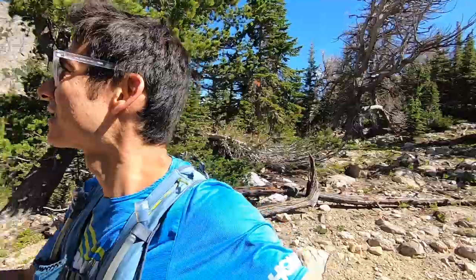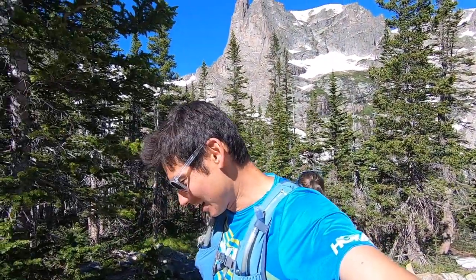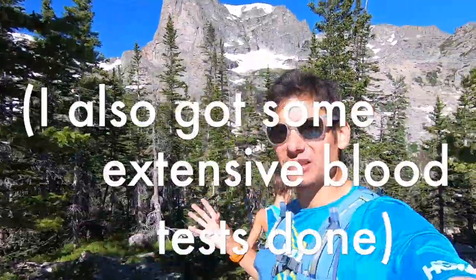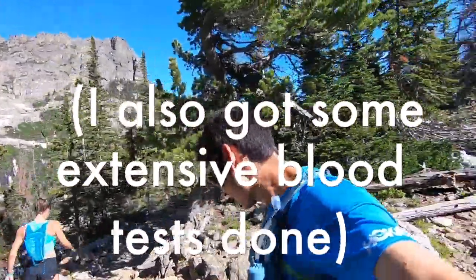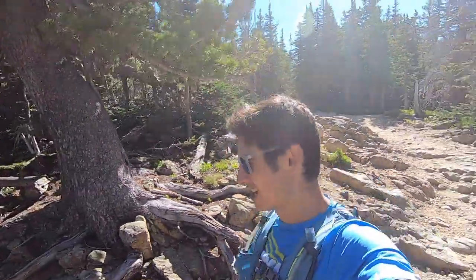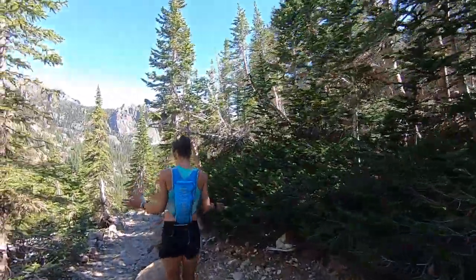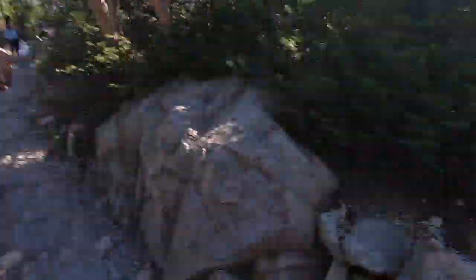Look at this view — we've got some waterfalls up on the hill there. It's beautiful up here. As well as checking my vitamin levels, especially B12 status, and trying to clean up my diet a little bit more. Compared to most Americans I think I eat generally pretty healthy, but I can cut out a little dessert, cut out a little beer.